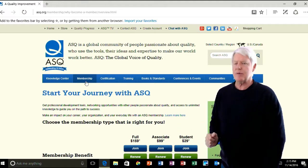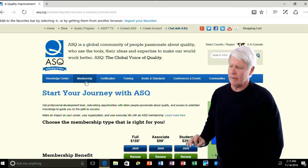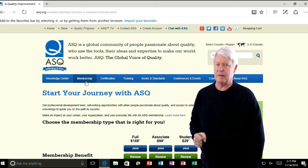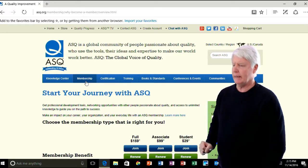I'd sign up for associate — that gives me everything I need. I can take the exam and everything. You can do the full membership and you'll get a few perks, and if you want to become, for example, the president of the local ASQ section, you must be a full member.